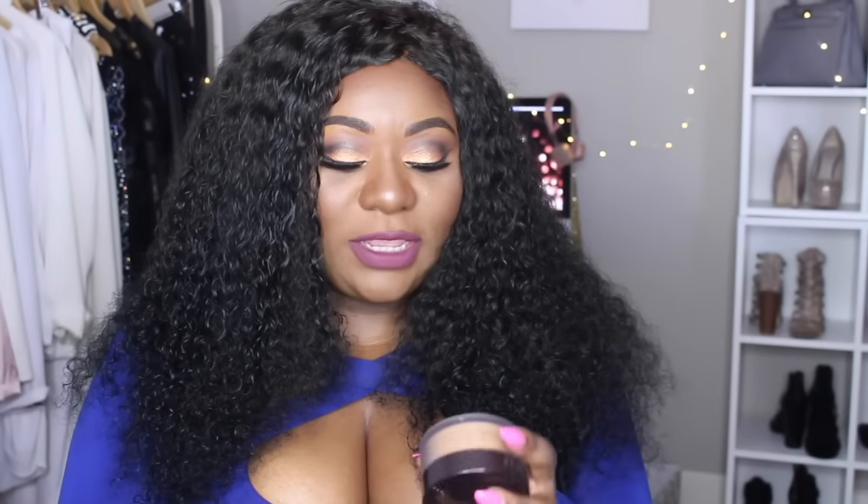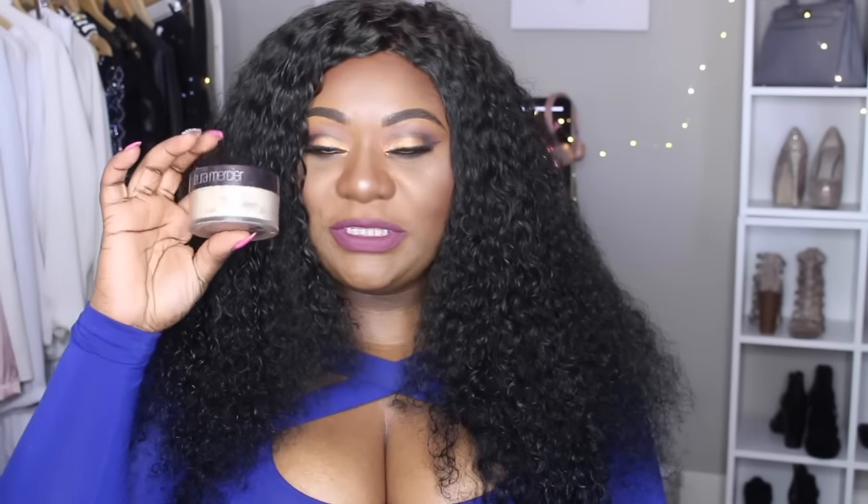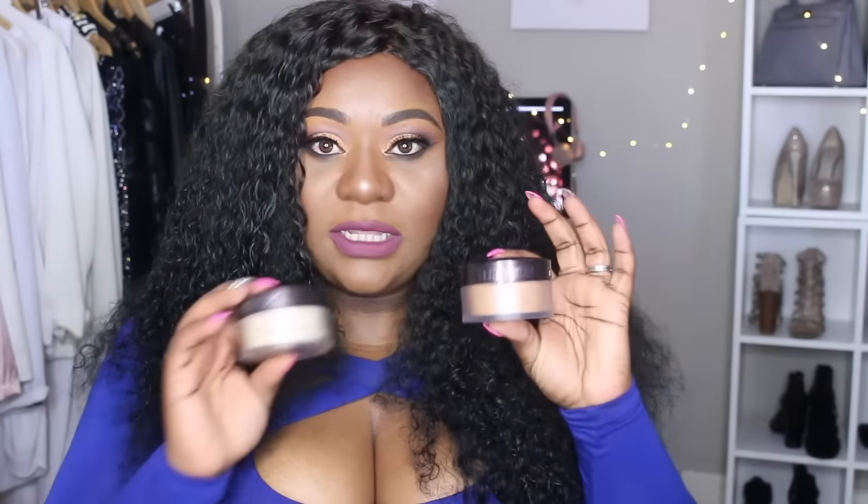The product I'm talking about is the new Laura Mercier powder in the Translucent Medium Deep color. We're all familiar with the original Laura Mercier powder in just the color Translucent — she recently released the Medium Deep shade. I'm really excited about this because a lot of brands sometimes don't listen when women of color say we want a darker shade. I'm glad she listened and recognized that we spend just as much money on her products as any other skin tone. This powder became really popular when YouTubers and Instagrammers started using it to set their under eyes or bake.